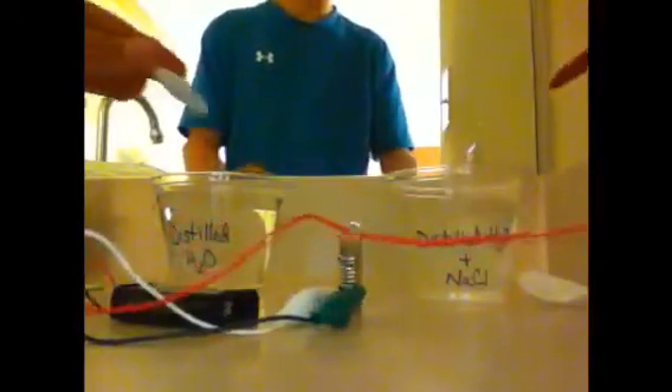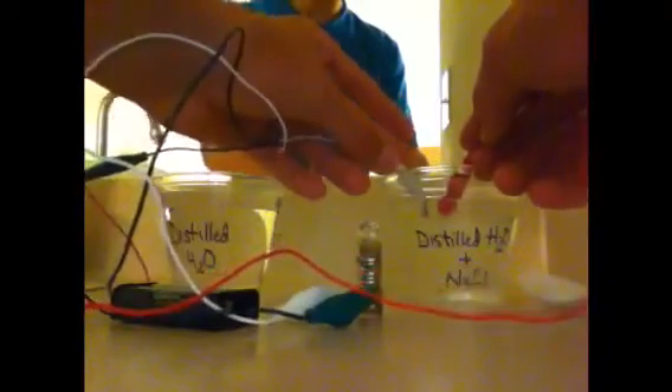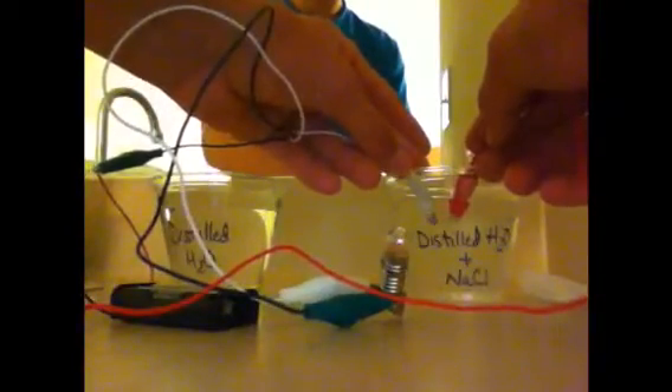Now, if we put the wires together in the salt water, we get a small glow.